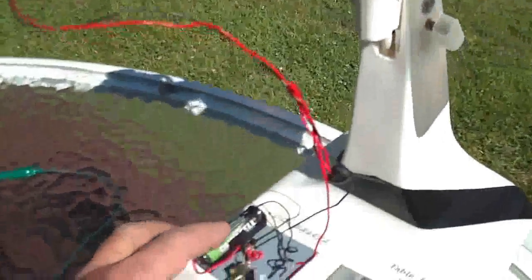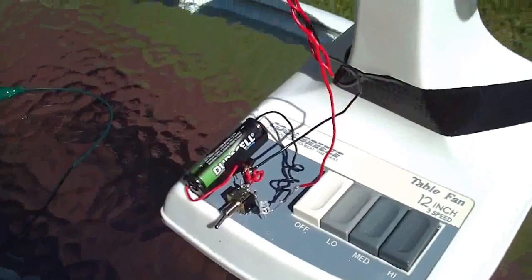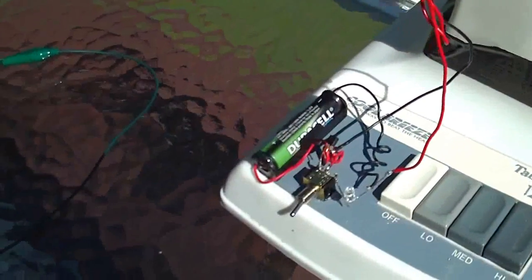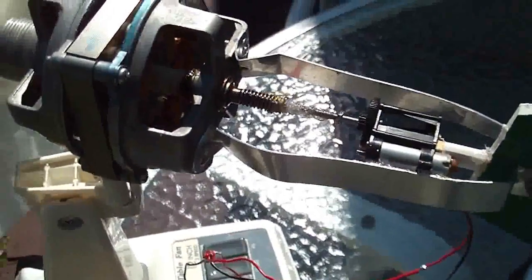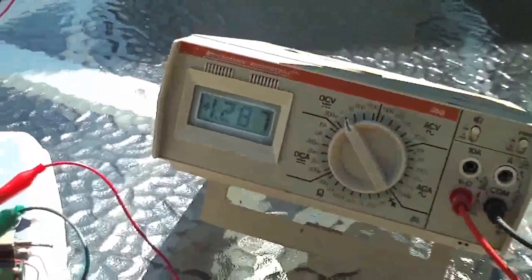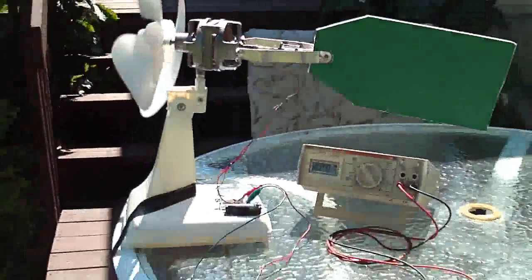I've put in a Duracell 2500 milliamp-hour rechargeable battery and we're going to let it run for an hour to see if it will charge enough to light the LED. As you saw, the LED was dead. Let's go ahead and let it charge and see what happens. Okay, this is the starting voltage of the battery — it's charging right now. Let's go for a while and see how it works.